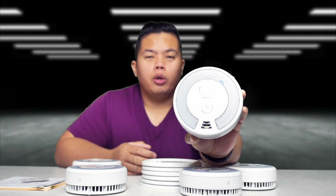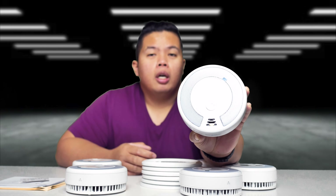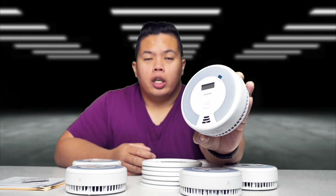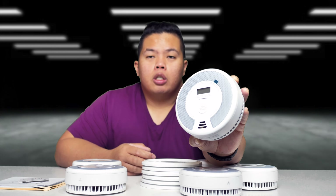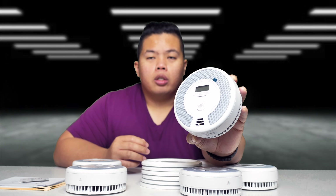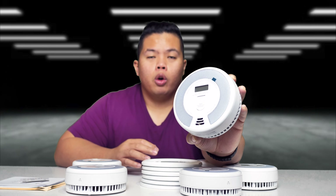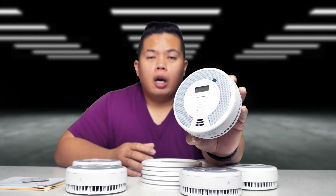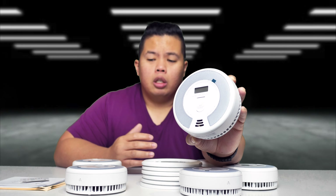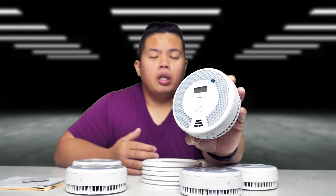Thanks for watching. I hope I was able to help you on your choice for a brand new carbon monoxide and smoke detector alarm. This is from Xsense — I'll link this down below so go ahead and check that out. I would definitely recommend this for people who want to replace the whole house with a combo of carbon monoxide and smoke detector alarms. If you have a bigger house, you'll definitely need a six-pack.